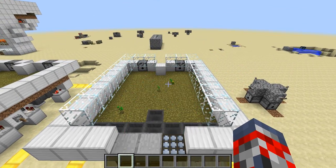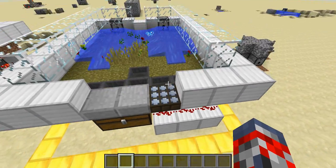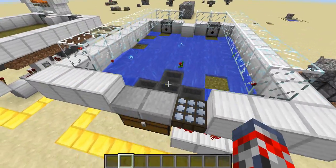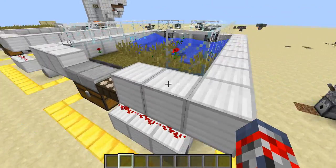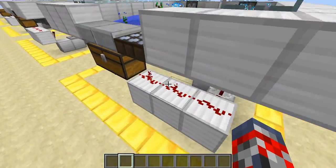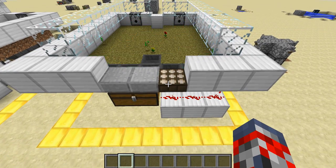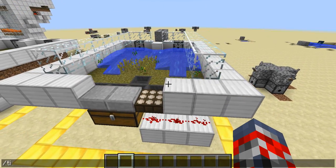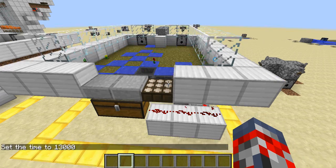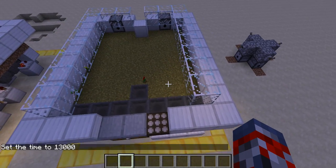As you can see it will stop — it's still not... Let me just do a time set night. There we go. Now, as you can see, it's off.